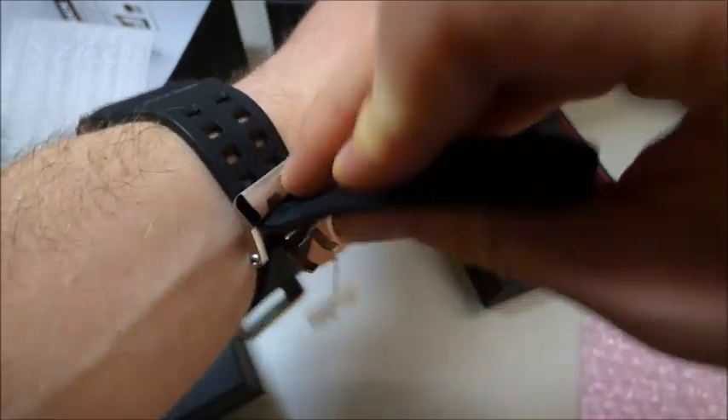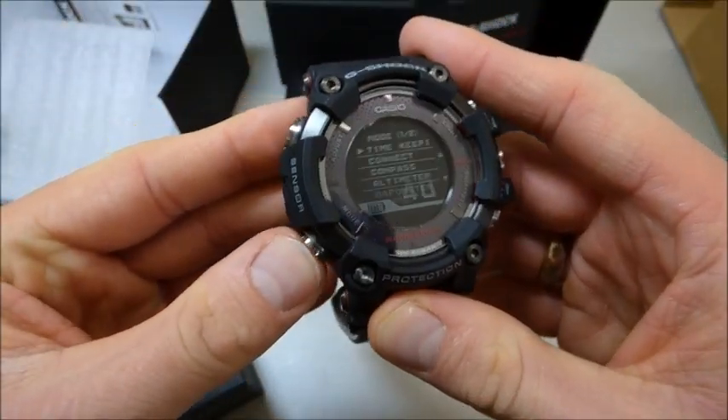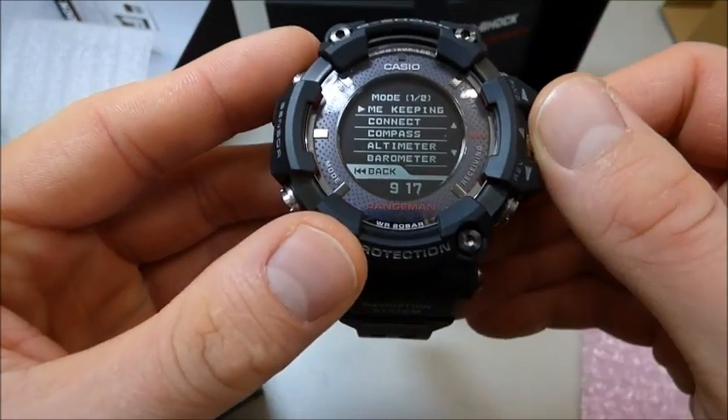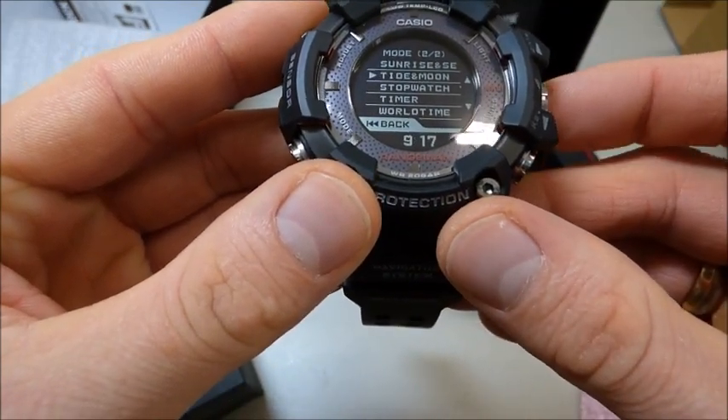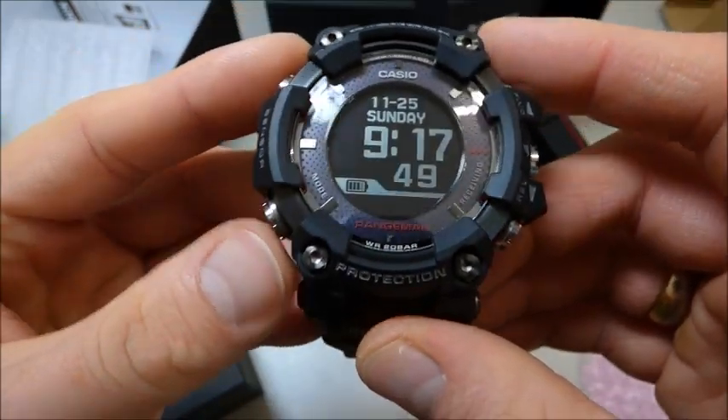Okay guys, let's put it off again. Six six piece. Let's check again some functions here. You can do it all here with the big crown. It's really nice.